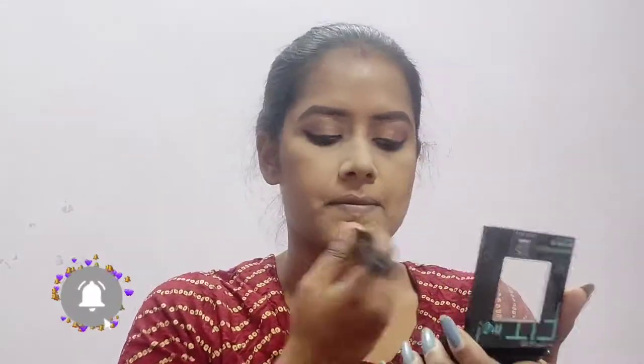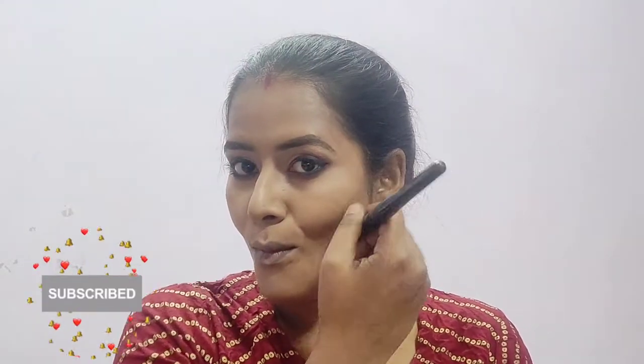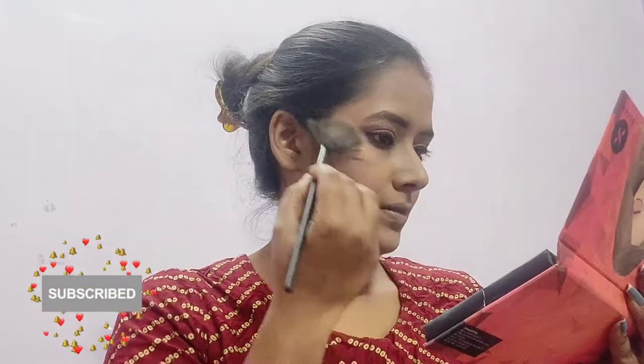Now highlighting my brow bone using a highlighting shade. I am setting my whole face using a Maybelline Fit Me compact with a flat top brush. Now for giving dimension to my face, taking a contour shade from the Flawless Touch Contour and Highlighter from Color Bar and contouring my face so it doesn't look flat. Now taking a beautiful peach shade for blush from Color Bar and applying it to the apple of my cheeks. Taking Maybelline Master Chrome Highlighter in golden shade and putting it onto my highlighting points.